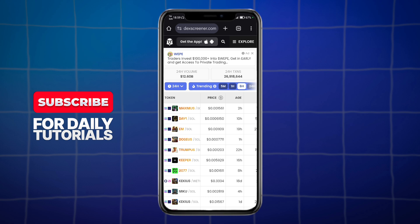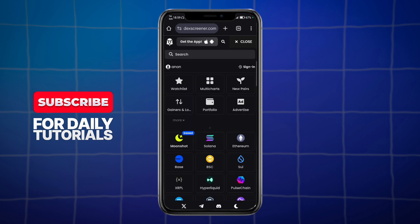In here, we have our DexScreener.com on our browser, and what we can do right here is we can just utilize the buttons. Click on these three lines right here, and we can see this.